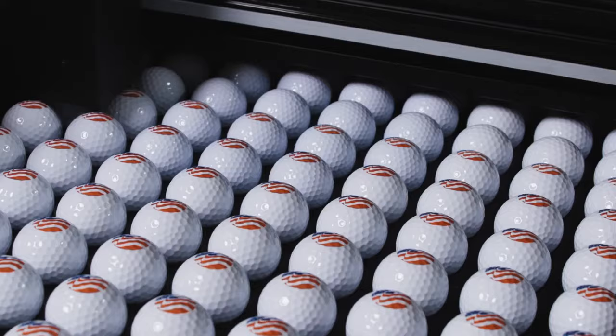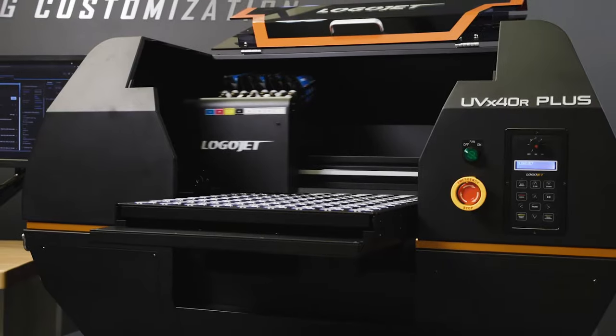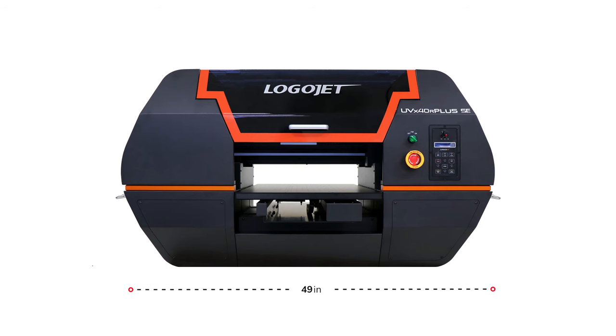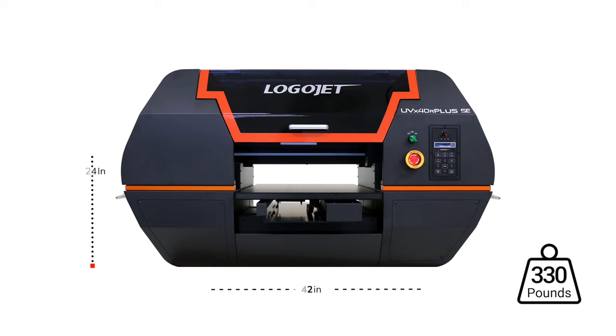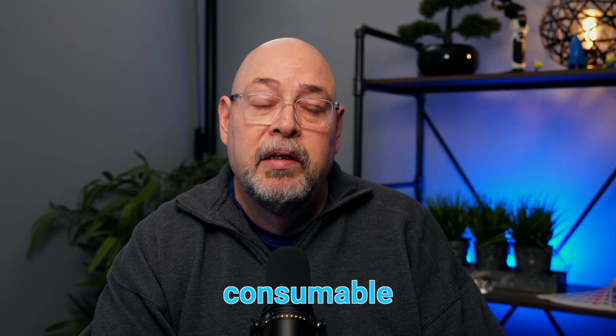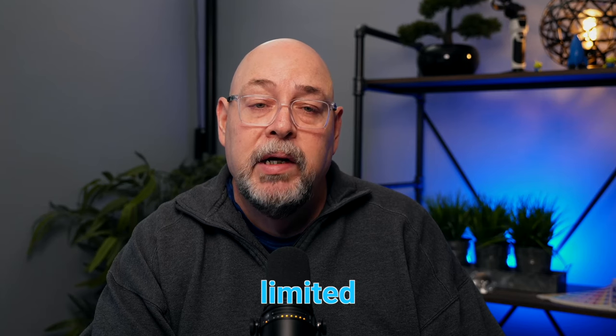Logojet offers quite a few accessories and jigs to help you get printing on a wide variety of objects, including a rotary attachment for cylindrical objects. The UVX40R Plus SE measures 49.5 by 35 by 28.5 inches high and weighs in at 330 pounds. It's powered by a single 110 or 220 volt power outlet. Remote installation is included with on-site installation being optional. The printer comes with a spare damper set, a webcam, consumable spare parts, has a price tag of $30,000, and comes with a three-year limited warranty.